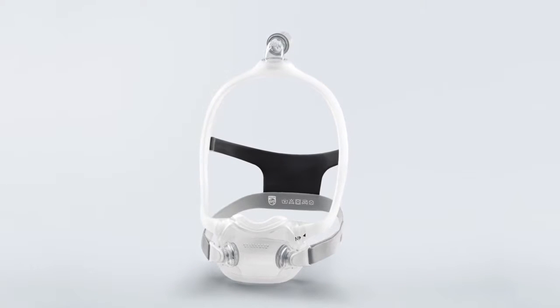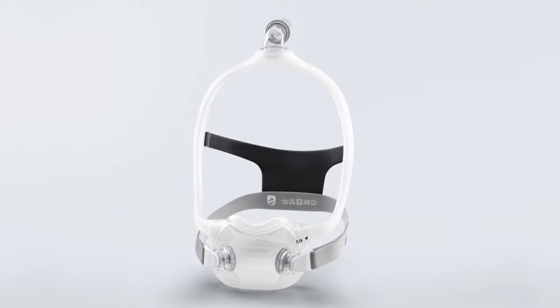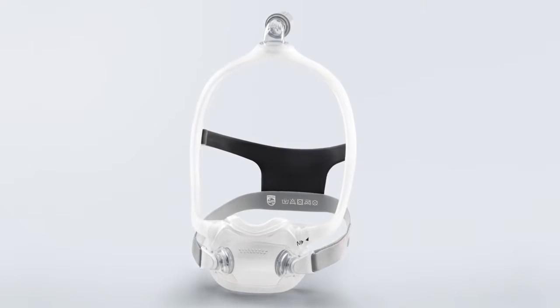Cleaning the Philips Dreamwear full-face frame, cushion, elbow, tubing quick release, and headgear before first use is very important.